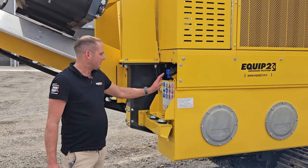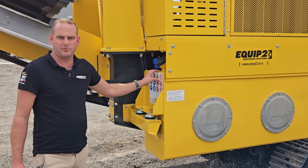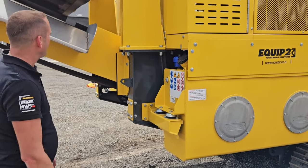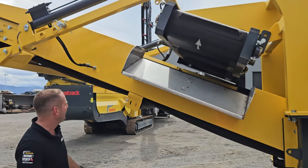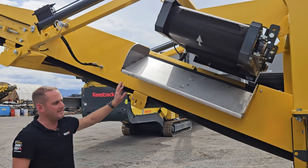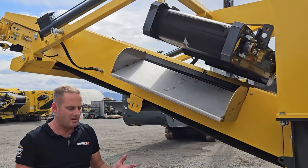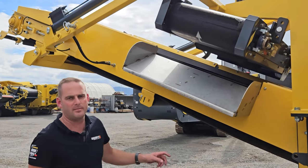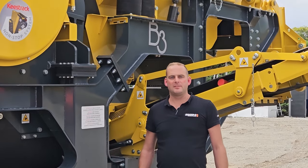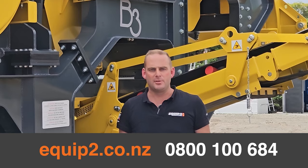Here by the fuel tank — it's a large stainless steel tank, giving good protection and minimizing any risk of rust. This machine only uses around 18 litres an hour. Going through to the magnet, this is a two-pole magnet giving high concentration to a centred point. The frame is made of stainless steel as well, which means the magnet lasts a lot longer — a lot of machines have a standard steel conveyor and the magnet is always pulling on that, which minimizes the lifetime of the magnet. Thanks for taking the time to watch this video. Hopefully it gives you some insights into why the B3 jaw stands on its own. Please feel free to call the team here at Equip2 or visit us at www.equip2.co.nz.